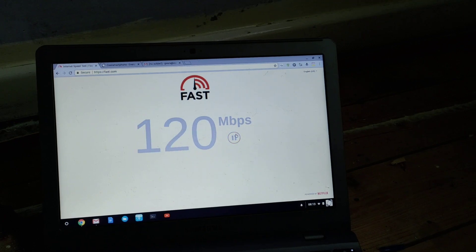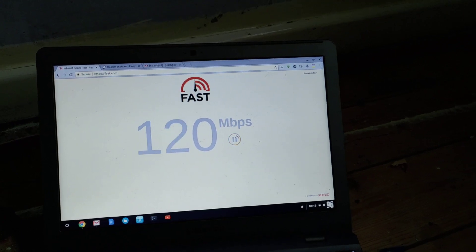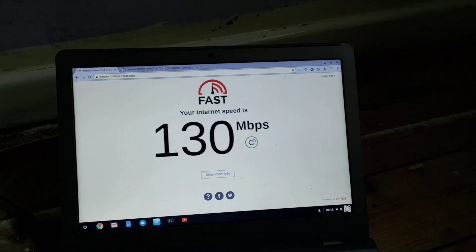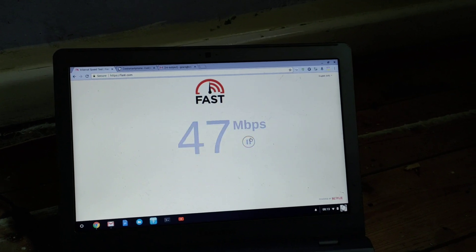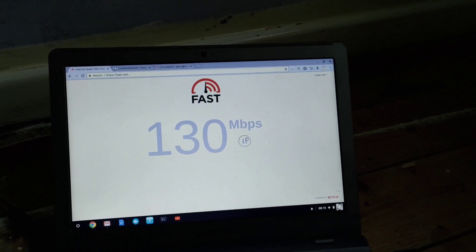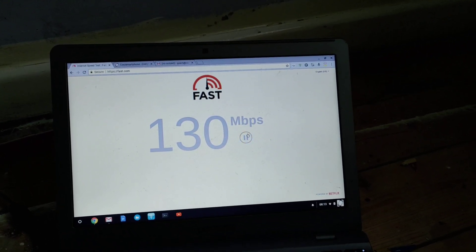I'm going to do a few speed tests here. You can see it's probably going to get to about 120, maybe 140, maybe 130. So this is over 5 GHz Wi-Fi. And for normal browsing, YouTube, this is fine — and this is what you're going to get on your phone.